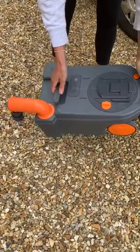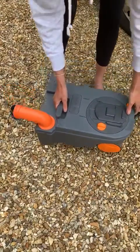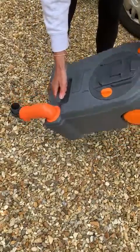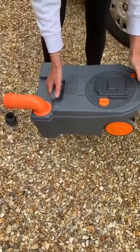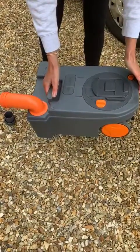Once empty, fill with a bit of fresh water, screw the cap back on, swill it around and empty it again. It's essential when this comes back to us that this is fully empty, otherwise an excess charge will apply.